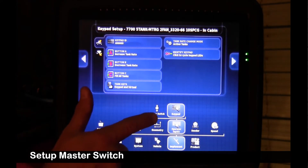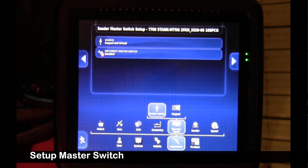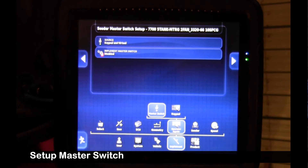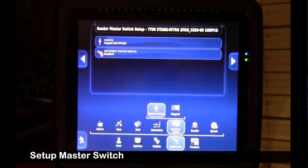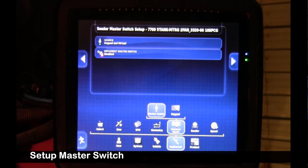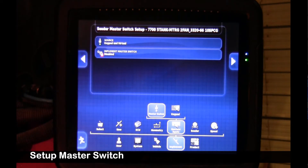Next, we can switch over to the master switch. New with the software this year, we can turn the master on and off with the keypad or the touchscreen — it doesn't have to be either/or. There is a secondary master input on the implement switch; if you want to use the auto clutch relay, you could have that highlighted. For test purposes, we're going to leave it off for today.